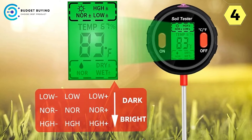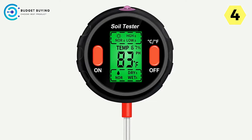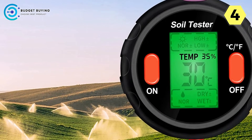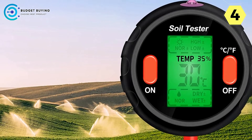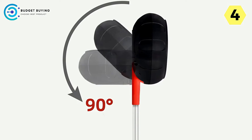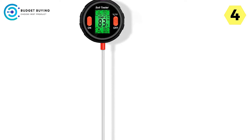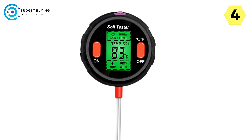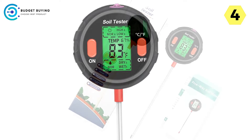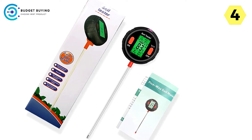Adjustable dial for convenience: the Juan Juan Digital Soil Tester features a dial that can rotate 90 degrees, ensuring that users of all ages and abilities can comfortably access and utilize the device. Environmental monitoring for optimal growth: the tester provides comprehensive monitoring of ambient humidity, soil moisture, soil temperature, and sunlight intensity, allowing users to create the ideal growing conditions for their plants and promote healthy growth and development.